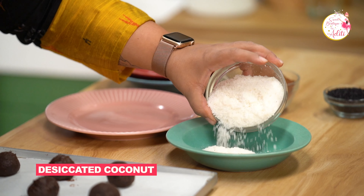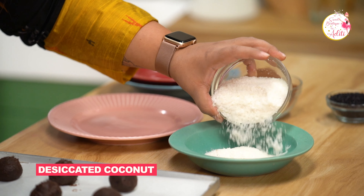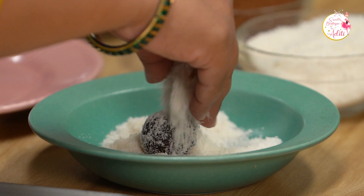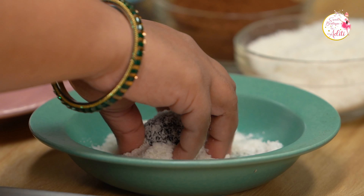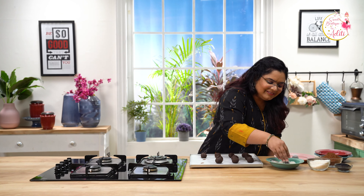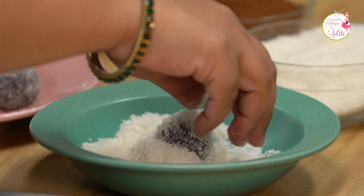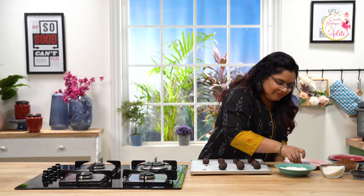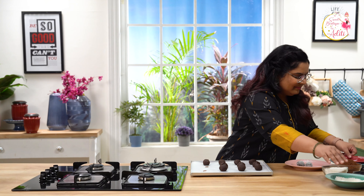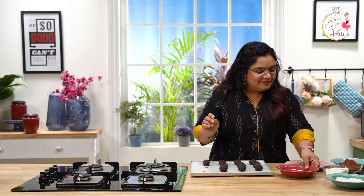The chocolate balls have set really well, so let's coat them now. I am going to add some desiccated coconut and coat these nicely. It looks so delicious. Repeat the same process for a few more. So let's move on to the other flavours.